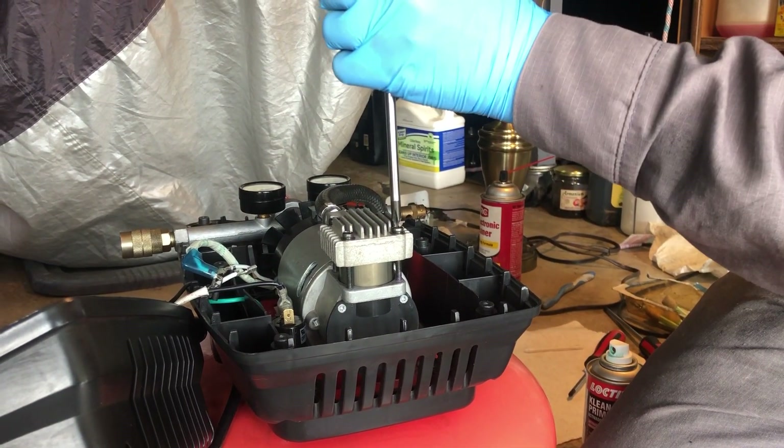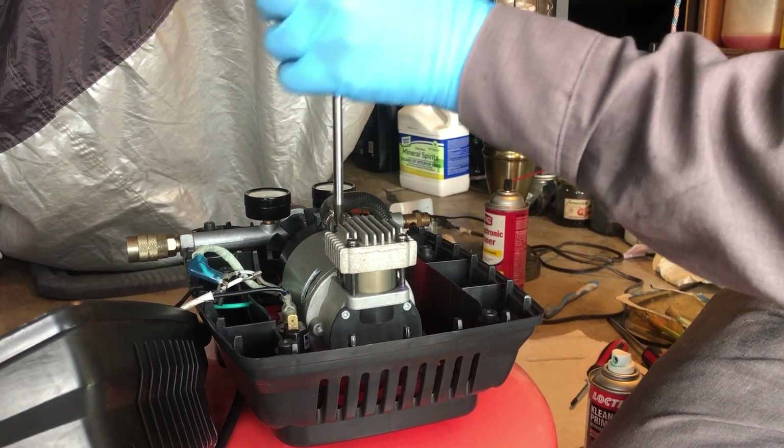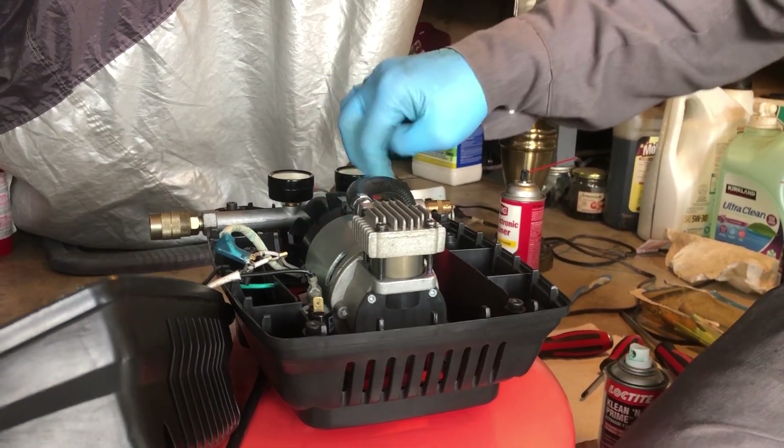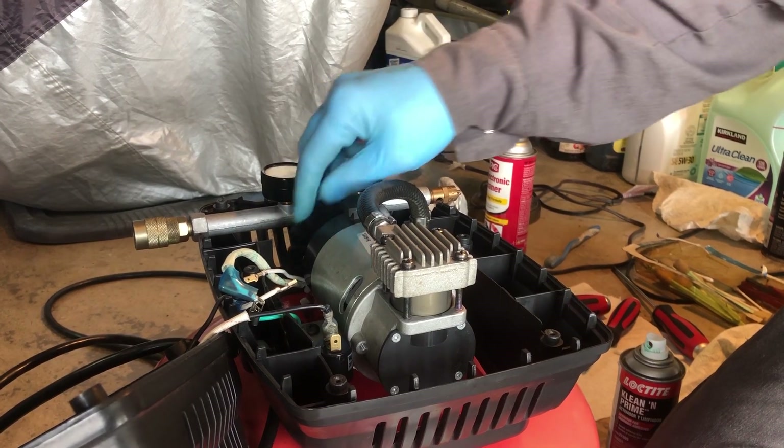There's no need to over-torque this. Looks like we're good to go. Let's see if our piston moves well — yeah, that's telling us we have compression.